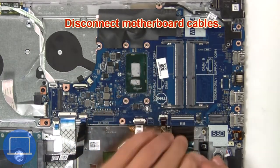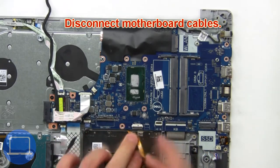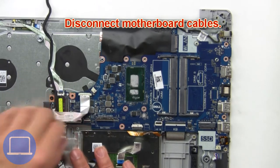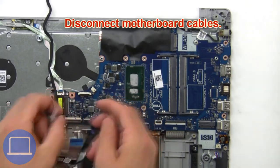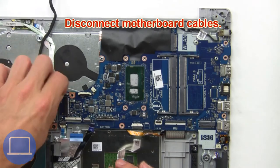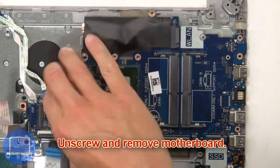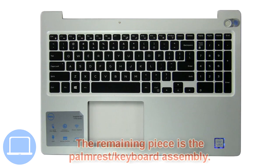Now disconnect the motherboard cables. The remaining piece is the palm rest. Then unscrew and remove the motherboard.